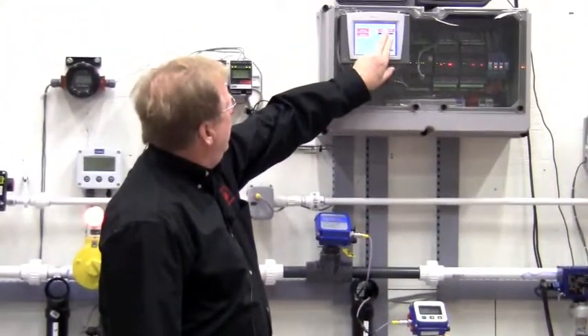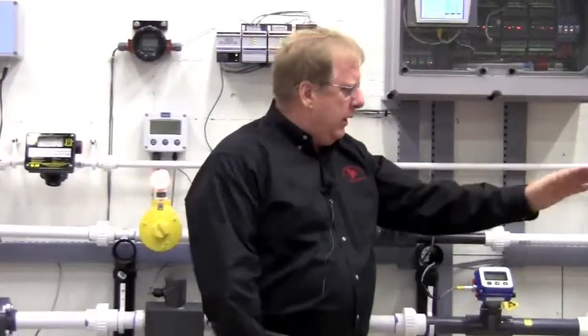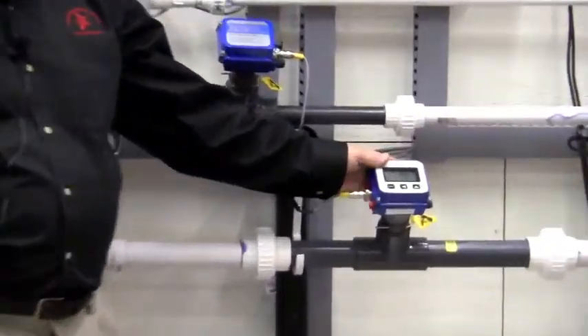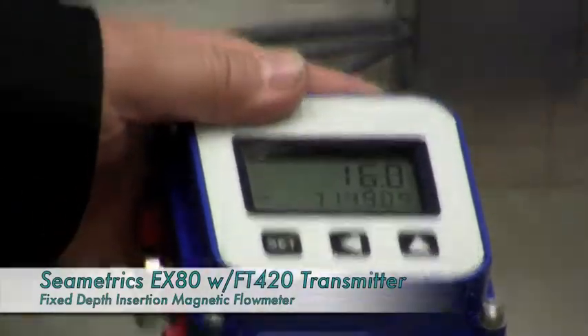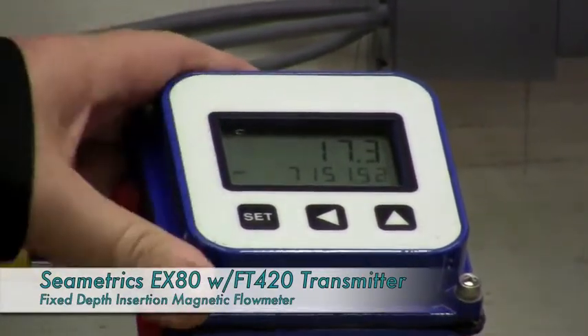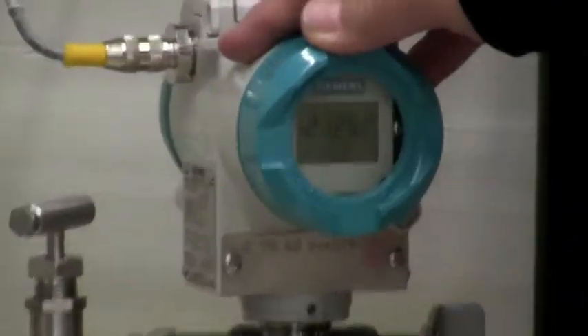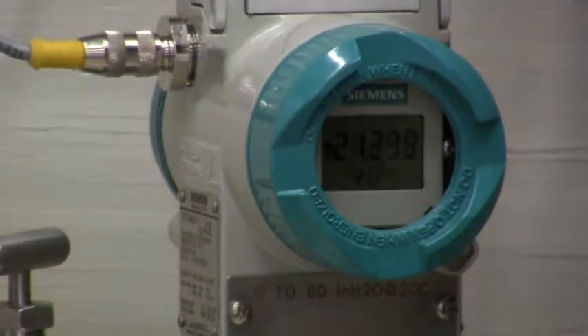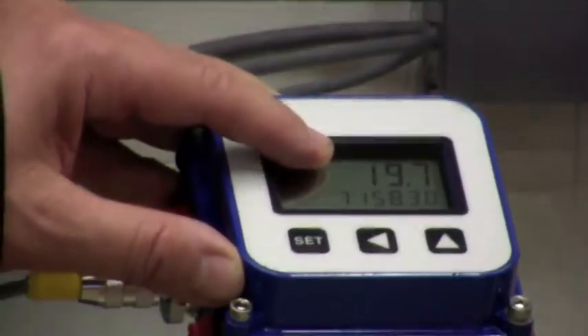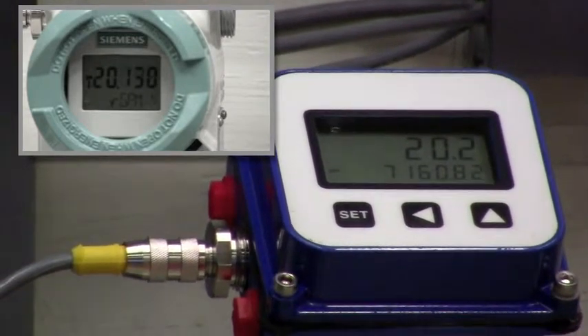I'm going to turn the pumps on using our Unitronics PLC, and what we're doing is we're moving flow from one tank to the other. On our left here is the inch-and-a-half fixed depth insertion mag meter with an integral display, and on the right we have our V-cone, which is connected to a differential pressure transmitter reading flow. As you can see, the flow is ramping up here, and it's probably going to settle in right around 19 to 20 gallons a minute, and we can compare that to the display of the transmitter reading the same.